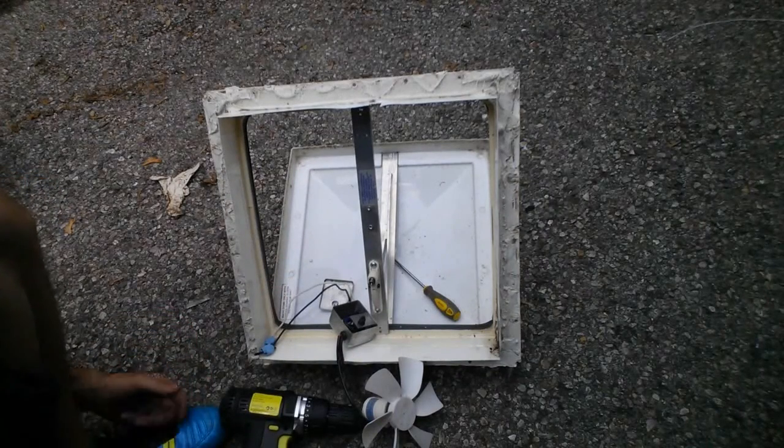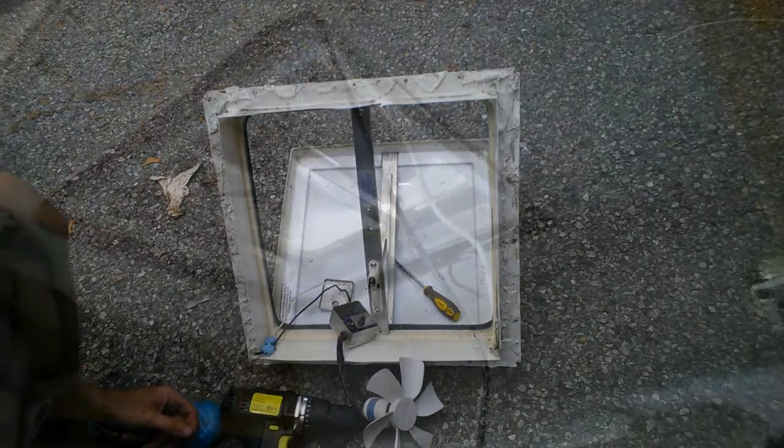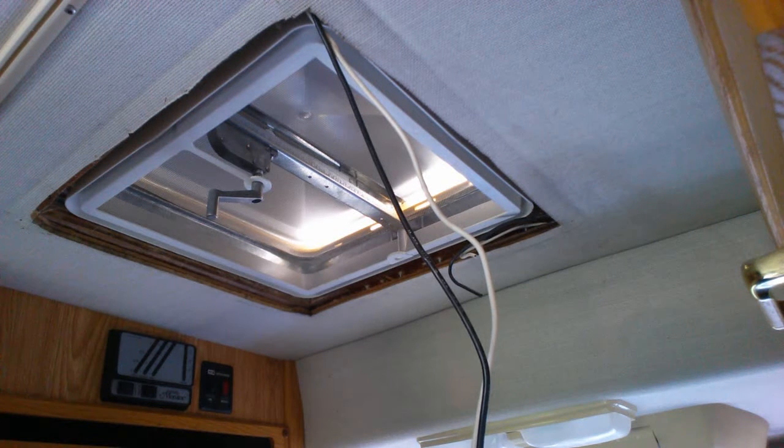Now that we have the fan off the old vent, we'll go inside and install it on the new vent. What you're looking at right now is the new vent cap installed. And what we need to do to put the fan on it is remove the screen — it's just screw it on there with two screws.